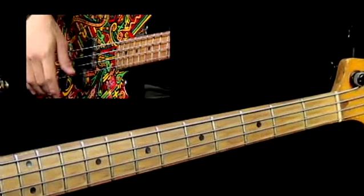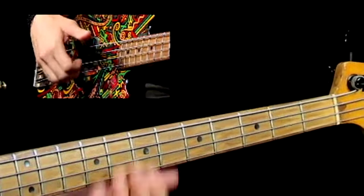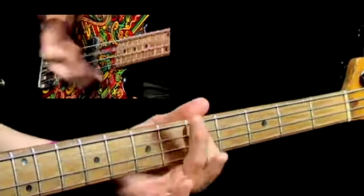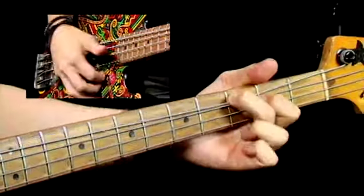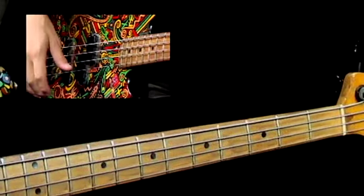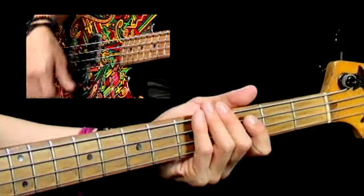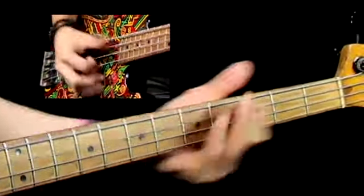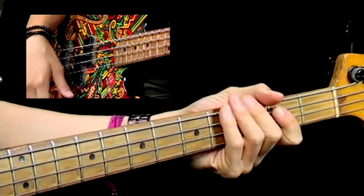Here is the whole lick slowed down quite a bit, so you'll get to hear all those little intricacies of each one of those mute notes. Actually sounds pretty cool slow too. Now we're going to go up to normal tempo where we had the groove at — and there you go.